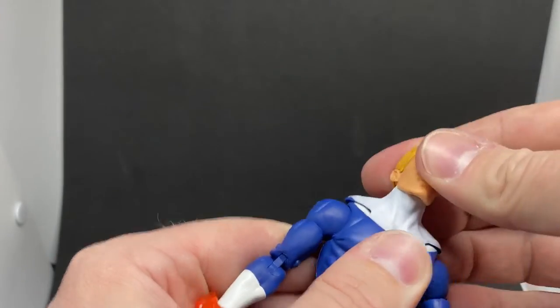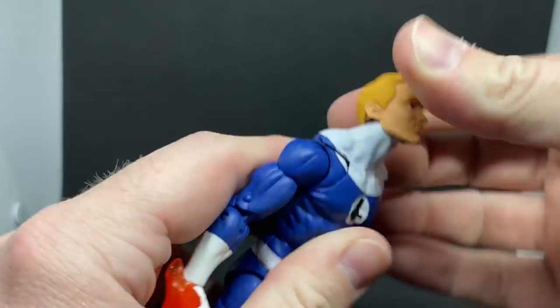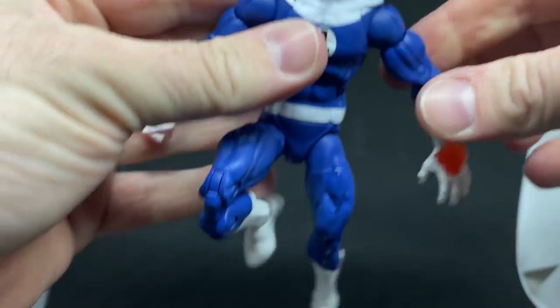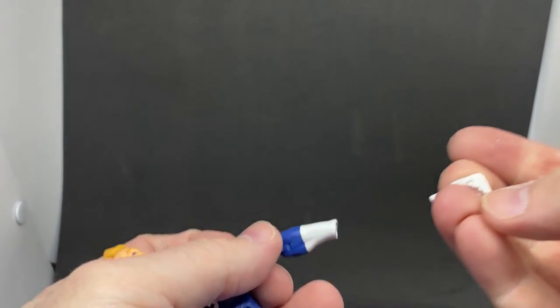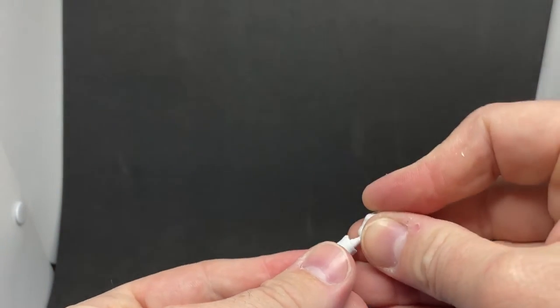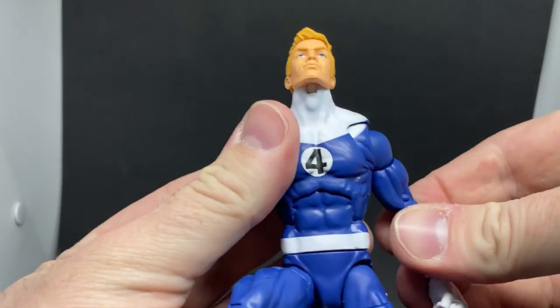Articulation-wise, there's a good hinge at the neck — he can look down so you can get him into some cool flying poses with flame-on effects. The hand joints are quite tight, so I'll break them in off-camera. I'll put the regular fists in — I just like the look of them. Not that the flame hands are bad, I just kind of like the simplicity of the plain fists.